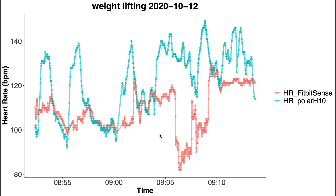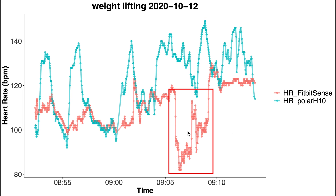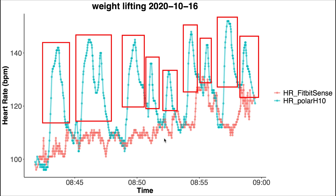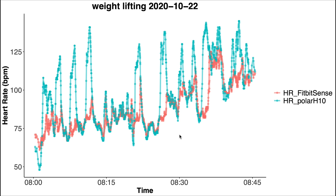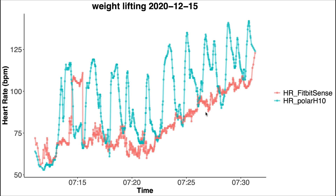I'll split the results into three time frames to see if software updates improved things: October 2020, December 2020, and July 2021. In October the first weightlifting session shows pretty poor agreement — the Sense was not able to pick up on any of my increases in heart rate, and in the middle it even shows a sudden dip. The same is true for the second session: the overall pattern matches but the peaks are completely missed. We see the same for the third and fourth sessions from October. Moving to December 2020, we see similar results — the peaks are missed in those sessions as well.